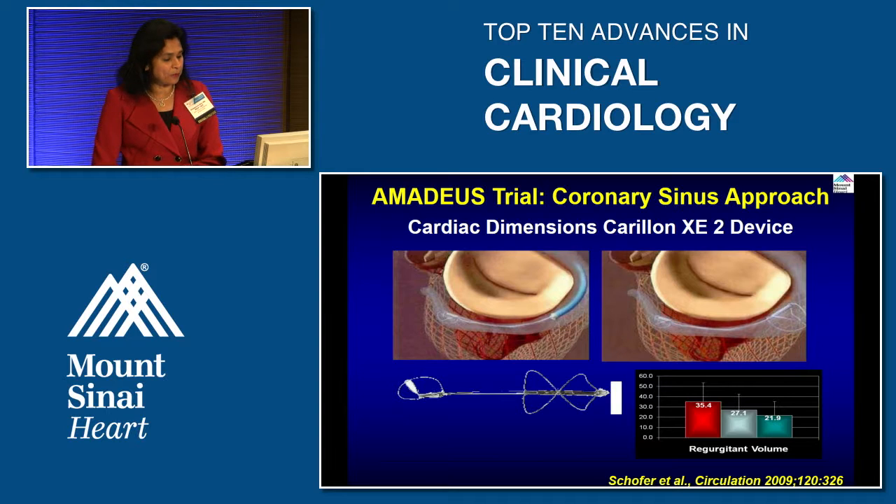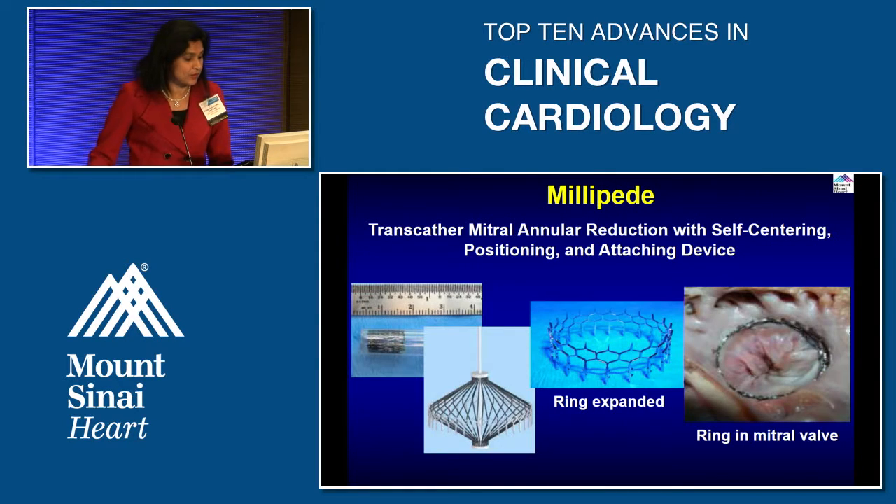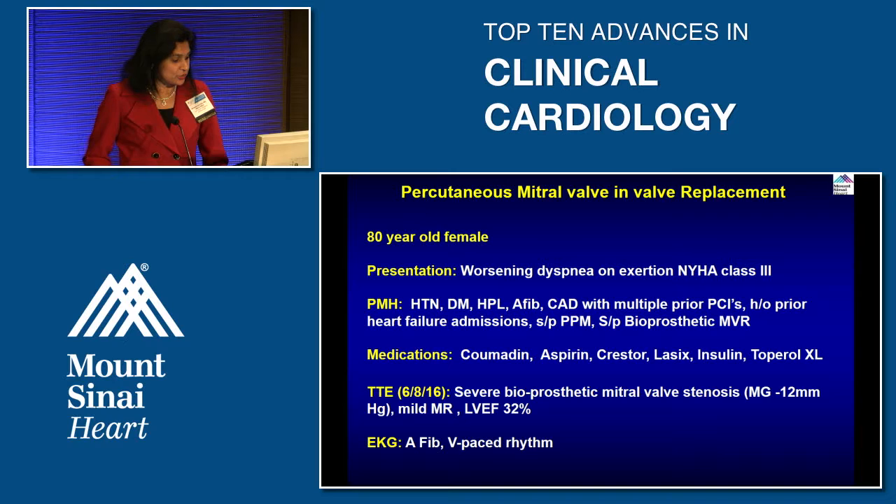Other percutaneous approaches include the coronary sinus approach — using a device placed around the coronary sinus to cinch the annulus and make the mitral annulus smaller, thereby reducing regurgitation. Direct annuloplasty approaches also exist, with three devices designed to work around the mitral valve. Another approach is mitral annular reduction, also called the MILLIPEDE device, which places a ring in the mitral valve to decrease regurgitation.